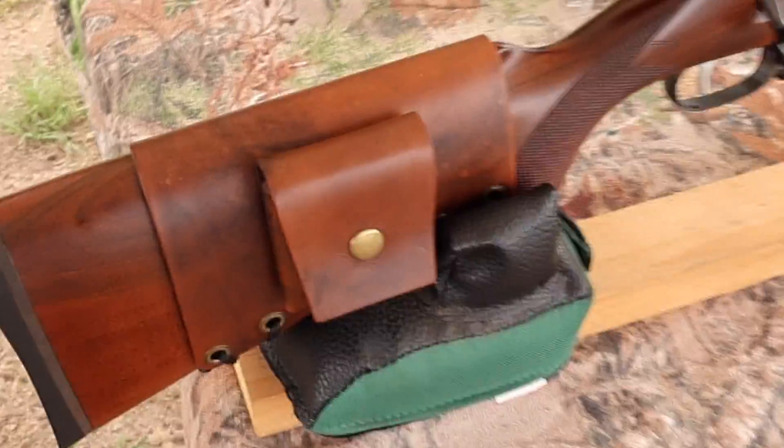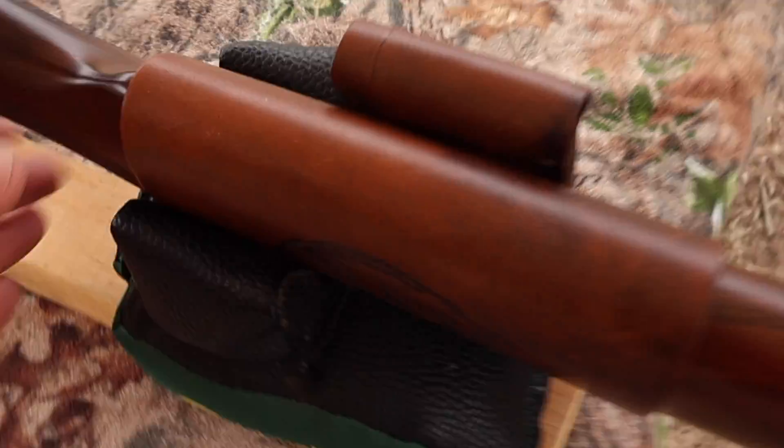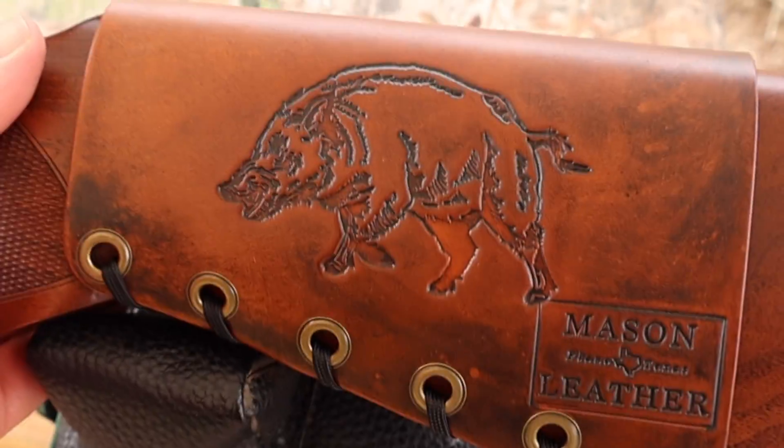Check out my website masonleather.com — I would absolutely love to make you one. And on the other side of the rifle I've got my wild boar design.